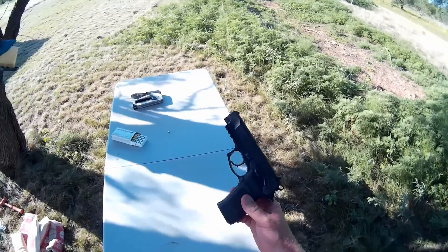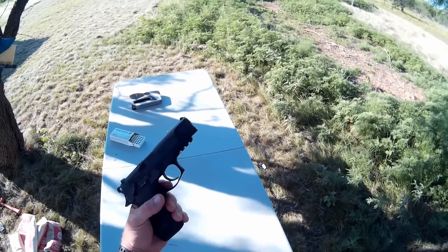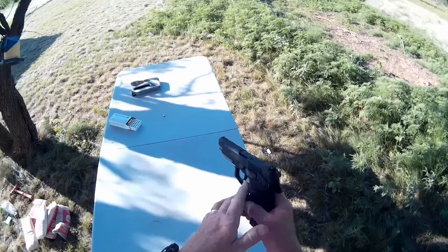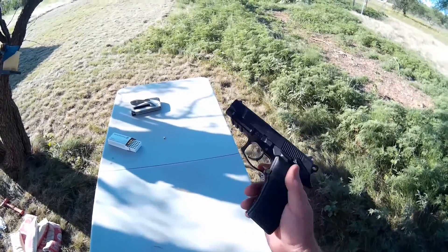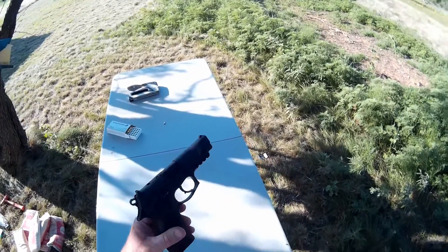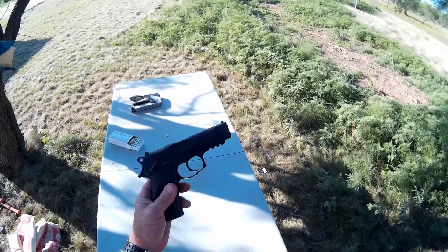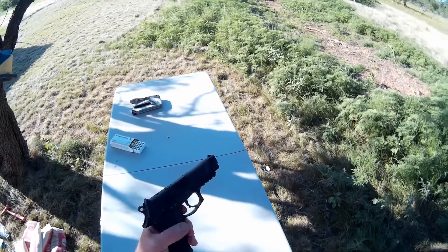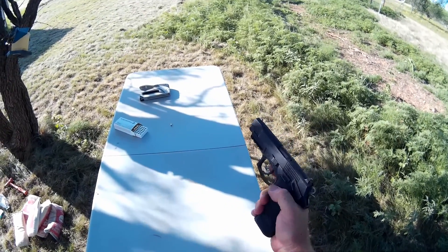Several things that I like about the Bersa Thunder 9. Number one, the grip. It's just one of the best factory grips that I've felt. My son is one of those change-pistols-every-month people. He buys a pistol, loves it for a couple of weeks, then finds something he thinks he wants better, trades it off. He's gone through probably ten different nine millimeters — CZs, Berettas, Smith & Wessons — and I've tried them all. I just keep coming back to this. I found one gun I really like.